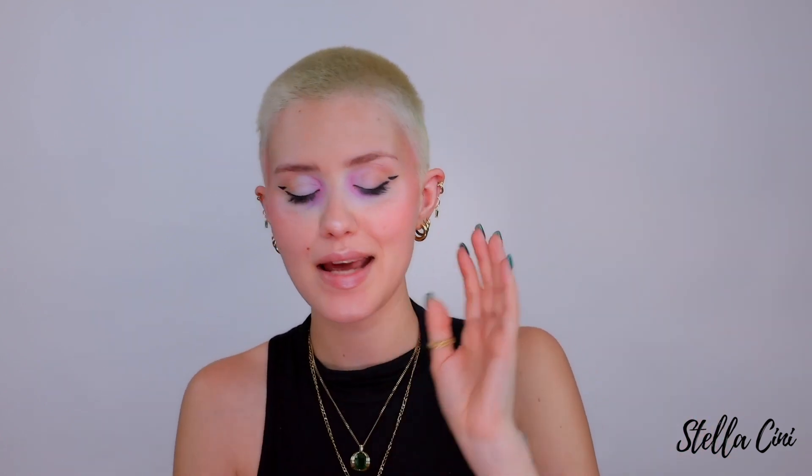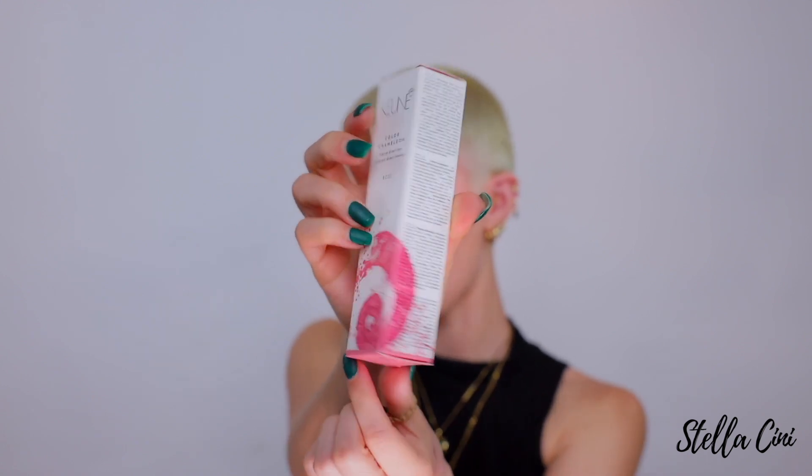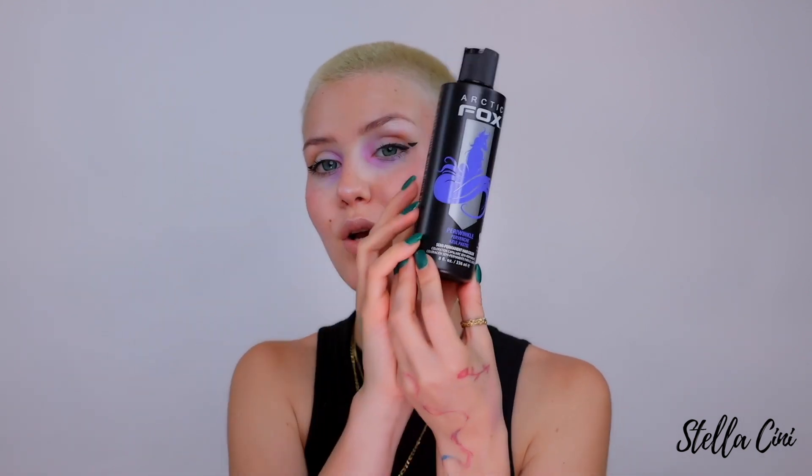I want to start off this incredible journey where I'm going to be painting my buzz cut a million times over. I really like the idea of a baby pink all over — I think that would look insane. What I have for the baby pink is the Kune Color Comedian in Rose, and then I want to incorporate a very cool-tone purple so it's almost lavender. The fun thing is I'm not going to be using hair brushes — I'm going to be using beauty blenders to dye my hair today.